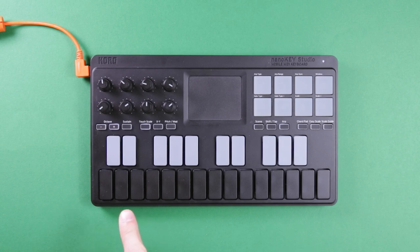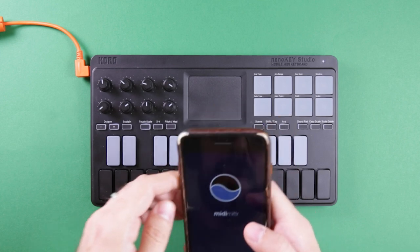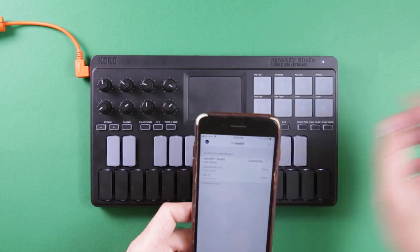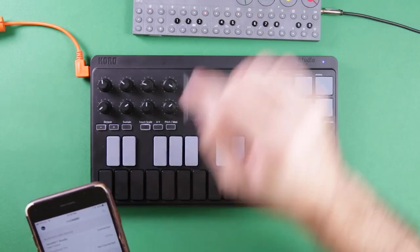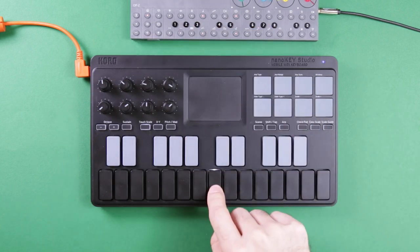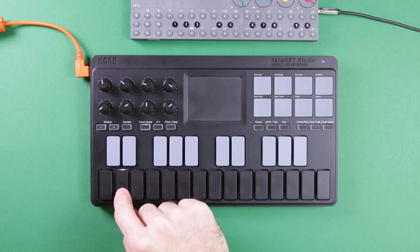Because it has both Bluetooth and USB, it's possible to play two things at the same time. If I go into something like MidiMeter and turn it on, I can connect the NanoKey Studio and also connect the OPC simultaneously, which is kind of cool.